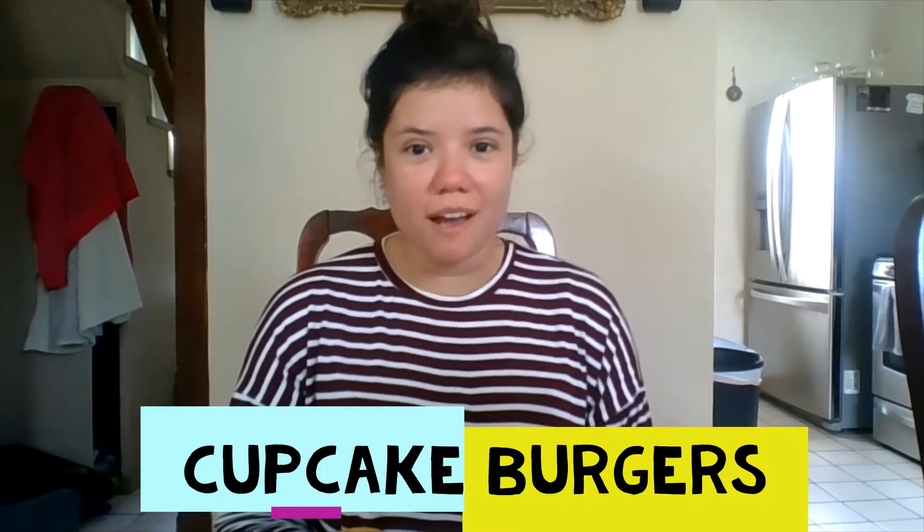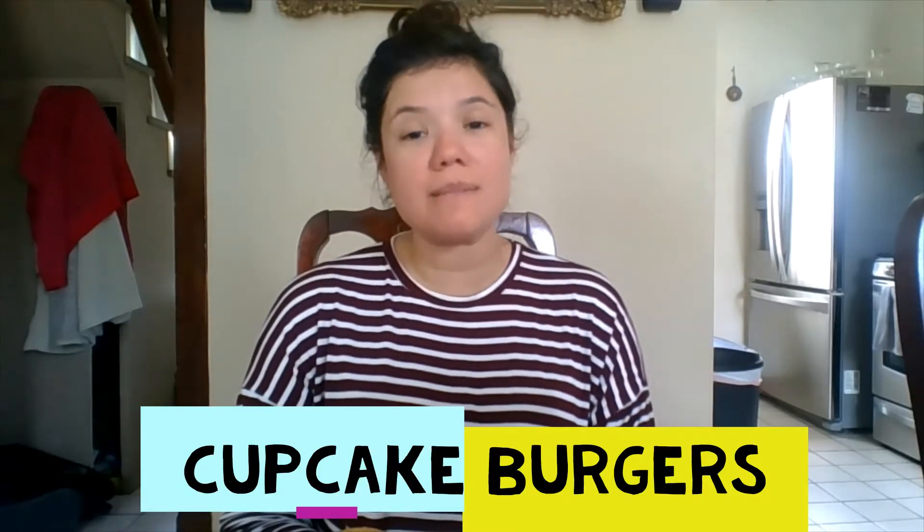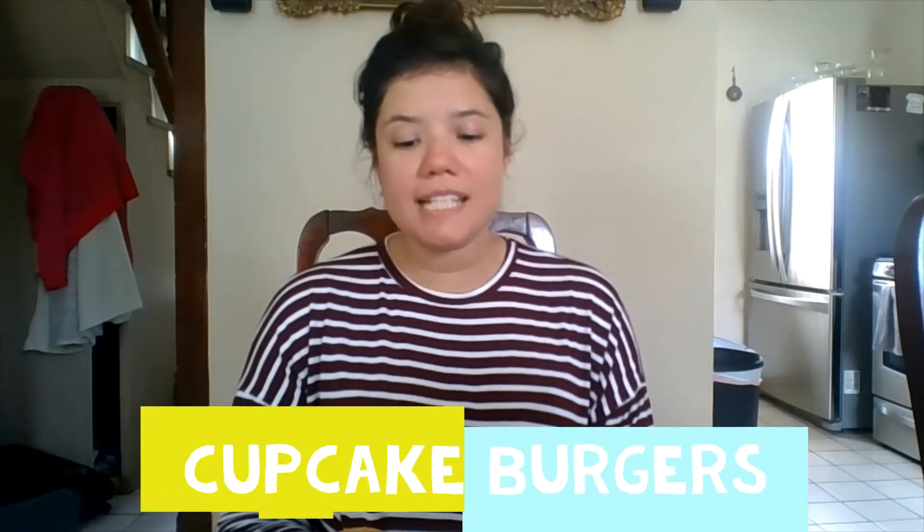Hey everyone! Welcome to Cupcake Burgers. My name is Miss Lorena and today I have made some cupcakes.